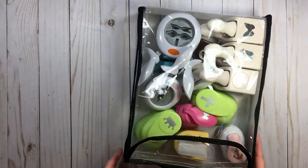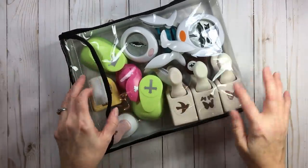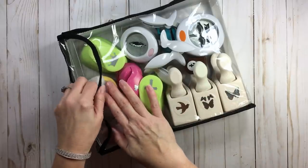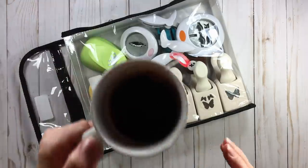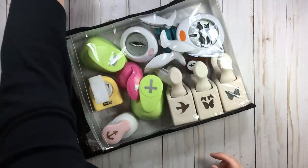In this one you can see I have paper studio from Hobby Lobby, American Crafts, Fiskars, Martha Stewart, Teresa Collins, and McGill — a little bit of everything.